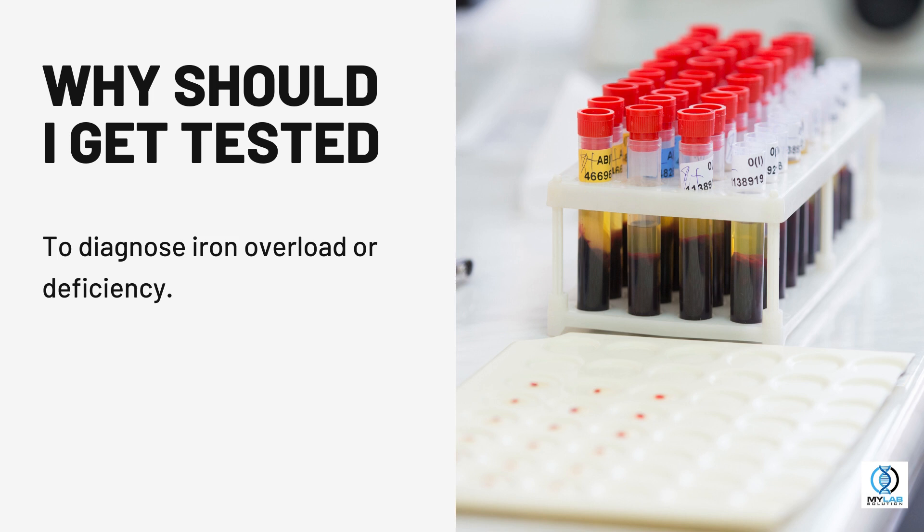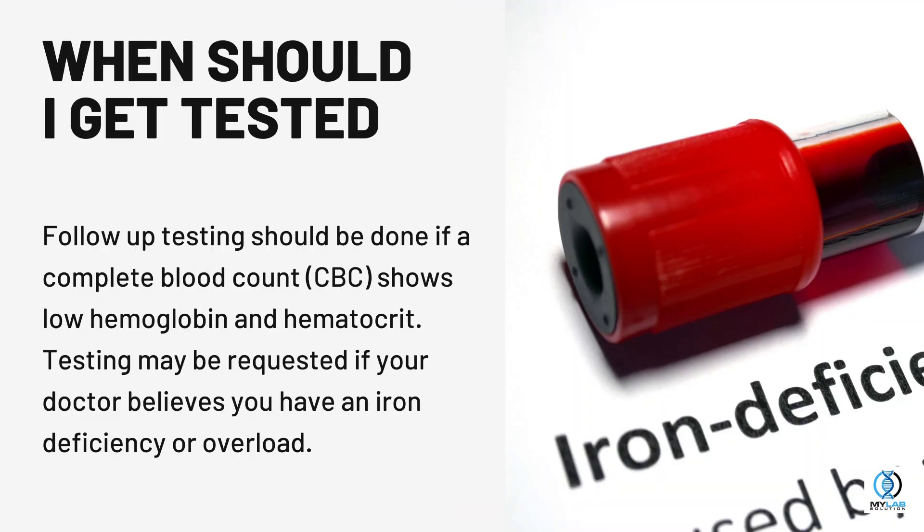Why should I get tested? To diagnose iron overload or deficiency. When should I get tested? Follow-up testing should be done if a complete blood count (CBC) shows low hemoglobin and hematocrit. Testing may be requested if your doctor believes you have an iron deficiency or overload.